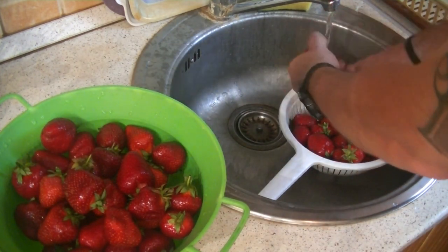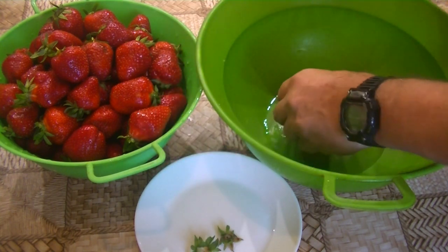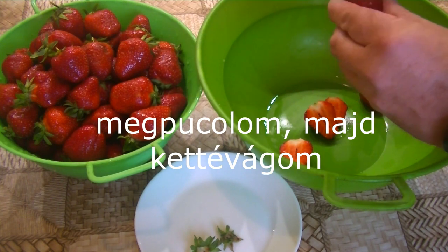I'll try to help you with a healthy meal. I was cooking, and I'm going to add my cooking, so that's not really good.